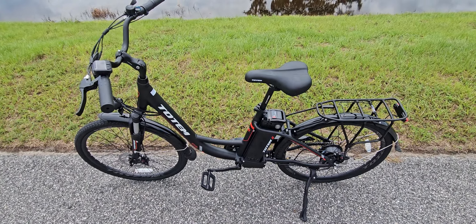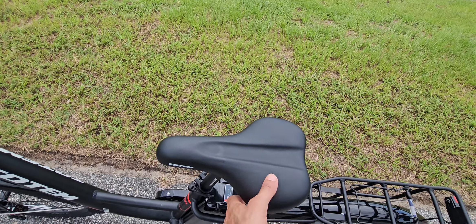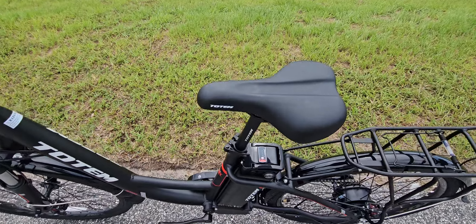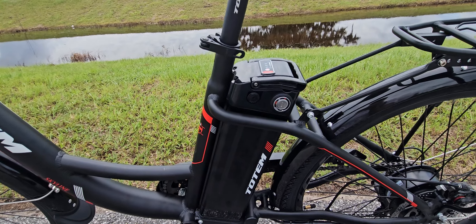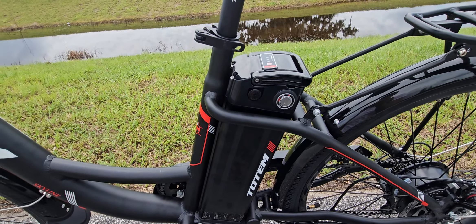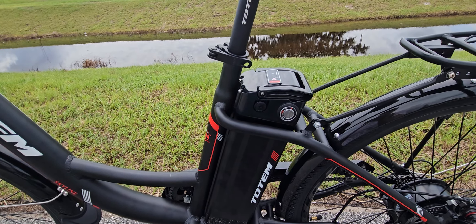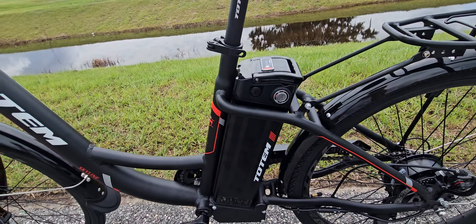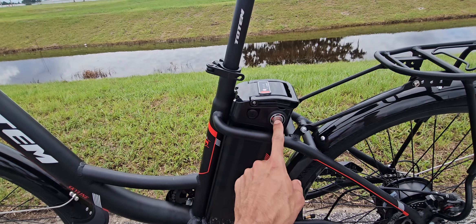This is a cruiser bike focused on comfort, which is why the seat is much more comfortable than a mountain bike seat. The battery is a 10.4 amp-hour unit. Based on my tests with similar battery capacity, someone weighing around 170 pounds can expect around 25 miles of range — though that depends on battery quality. I haven't done that specific test with this bike, but that's roughly what to expect.